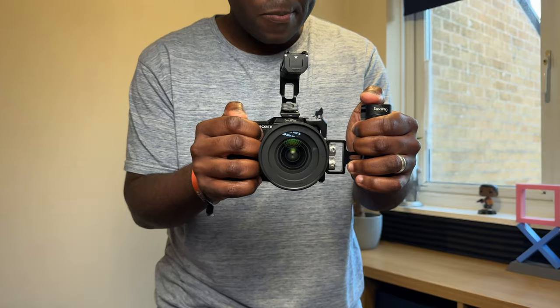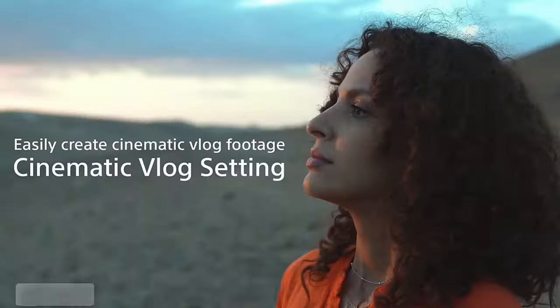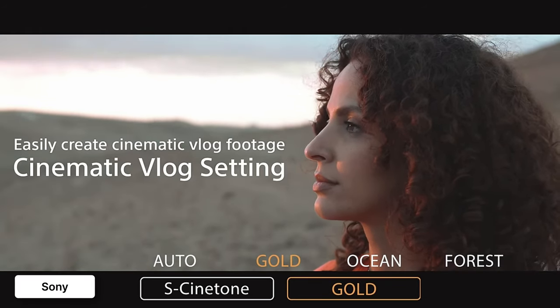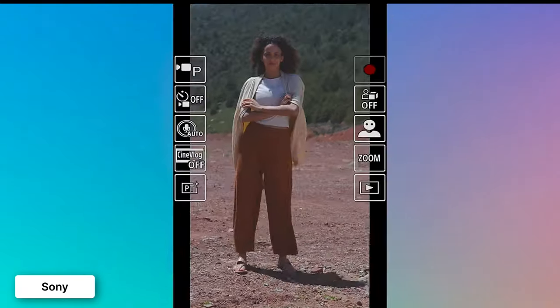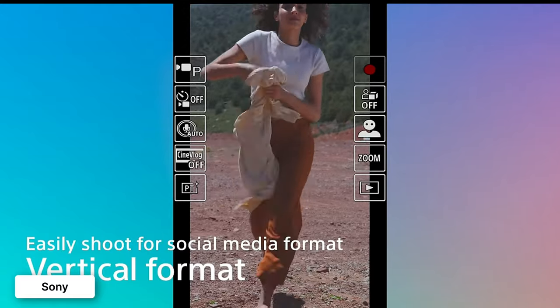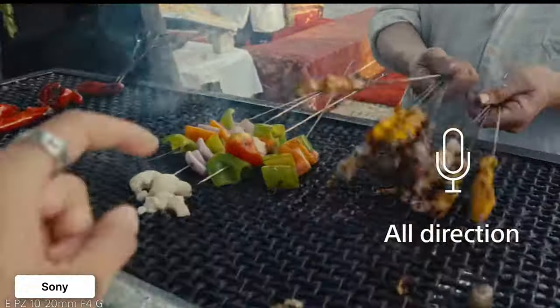So there you have it — five reasons to stick with your trusty ZV-E10. Of course, the Mark II has its merits: Sony's most advanced sensor, those cinematic vlog settings that add dynamism to your shots, support for vertical shooting — which is a big selling point for the new generation of vertical social media content creators — and fine-tuning of small things like the menu system, the built-in microphone (which on this camera can be awful at times), and subject recognition. Wow, that does sound like a lot of compelling reasons to upgrade!